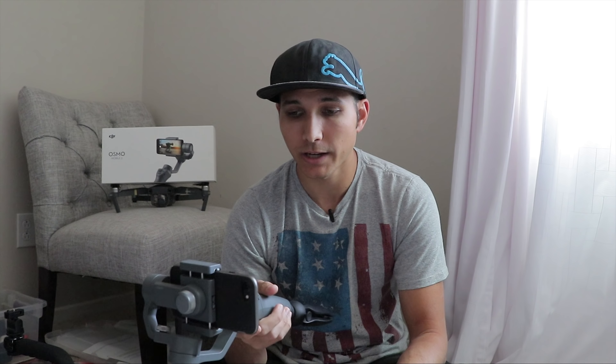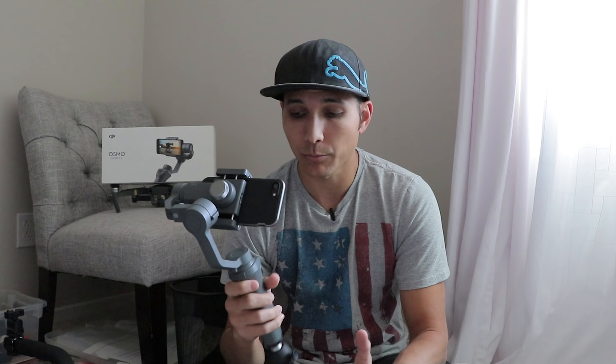Everything else about the DJI Osmo Mobile 2 seems really positive — buttons are responsive, it balances properly, motion and movement are really smooth. The fact that it's only 130 bucks is fantastic, because before it was difficult to justify spending three or four hundred dollars on a stabilizer for casual video blogs or YouTube videos. Now you can get something for $120 to $130 that works this well and is so simple to use. I really suspect that competitors making similar products will have to drop their prices significantly to be competitive — at 129 bucks I don't know why you wouldn't buy this.